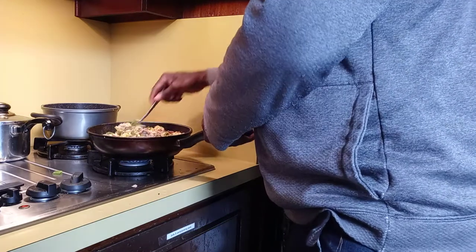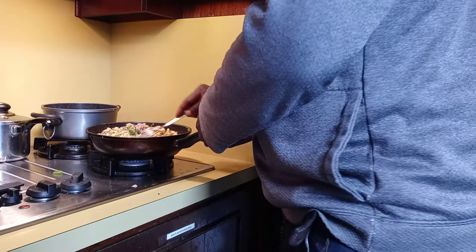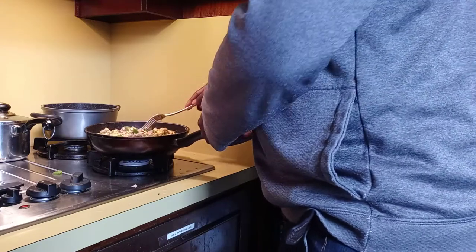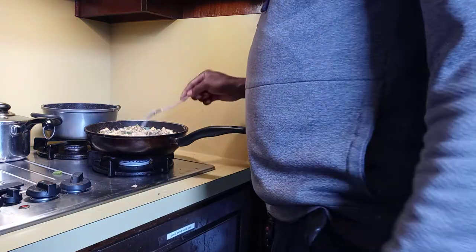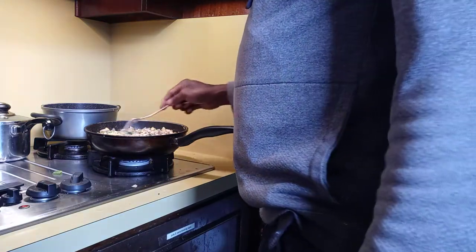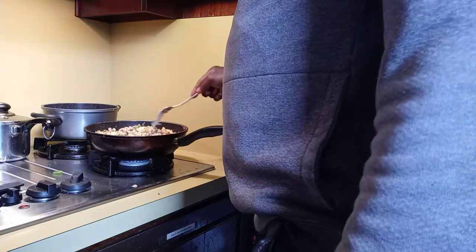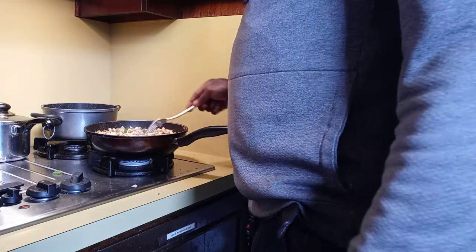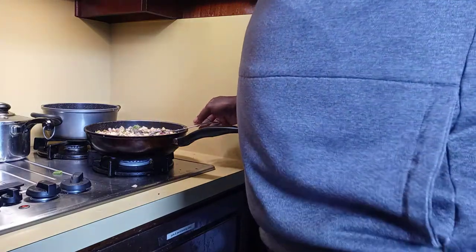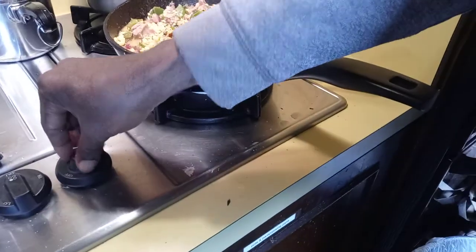We just left that pan on the fire to cook up nice — sautéed down, cooked down the ackee and tuna fish with the bell pepper, scallion, onion, thyme, tomato, cilantro, cayenne pepper, and garlic — everything is in there already. All you have to do is just go and take out the thyme stick once it's cooked down.